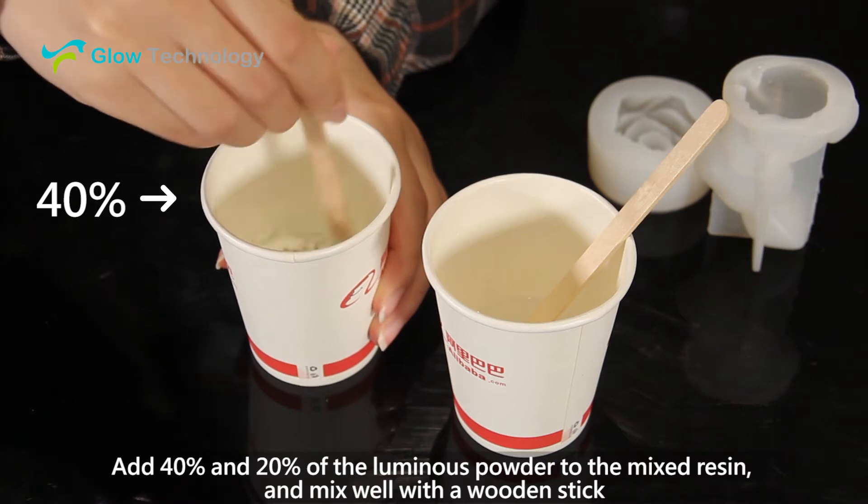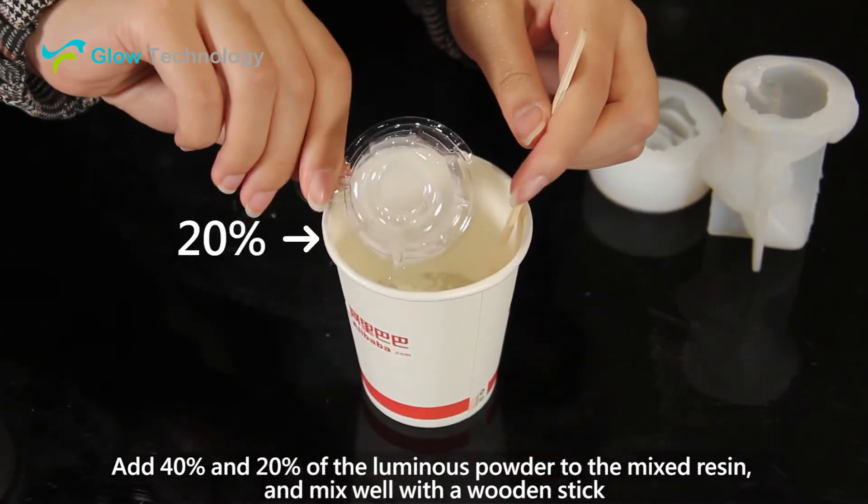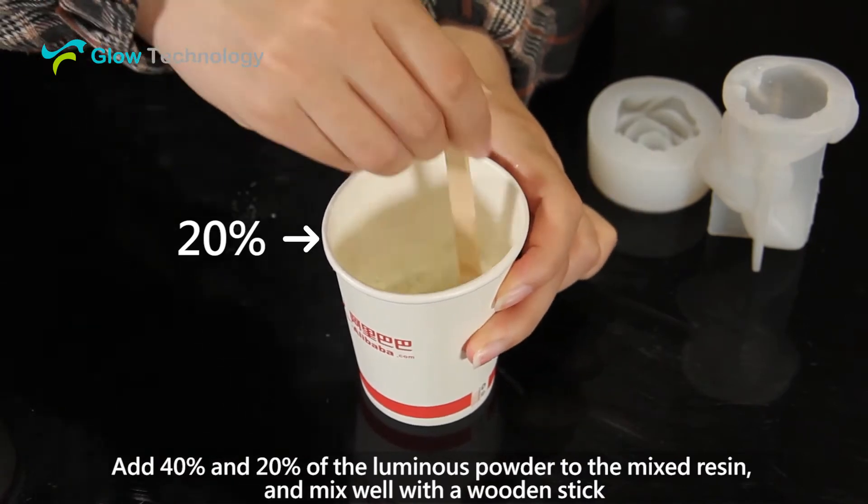Add 40% and 20% of the luminous powder to the mixed resin and mix well with a wooden stick.